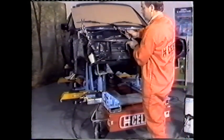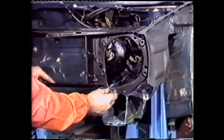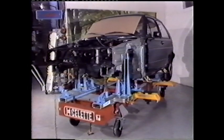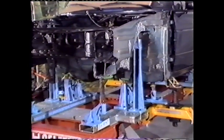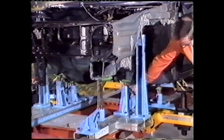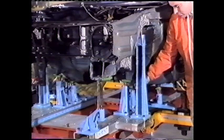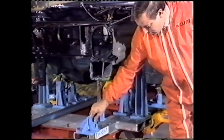By the same token, assembly of the radiator support doesn't pose any problem. As a final test, lock pins are checked for possible tension. If all the lock pins can be moved freely, the repair has been performed 100% accurately. Select is the only collision repair system that guarantees assembly line accuracy or better.